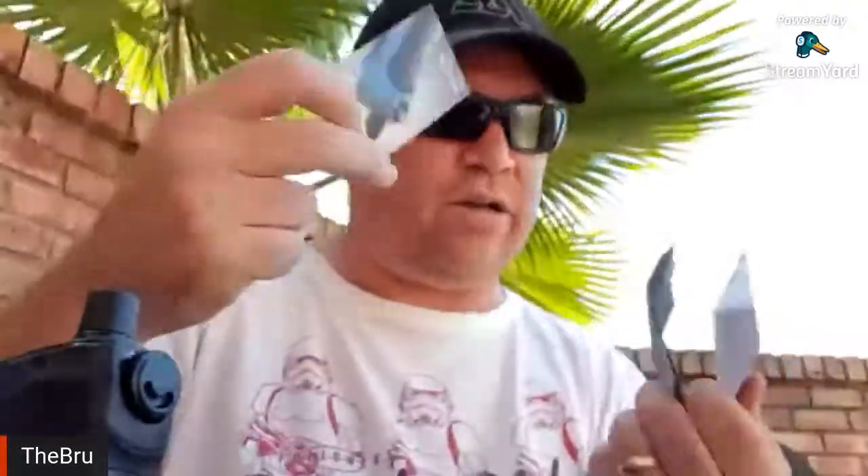The warning card says: do not use the device for anything other than vaping. Do not let the tank run empty to avoid dry hits. Make sure you use compatible coils. There's a nice little card with a bunch of warnings.